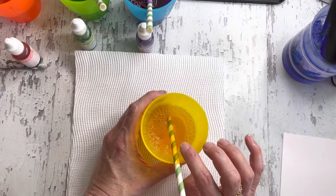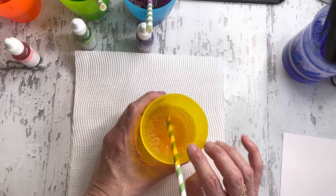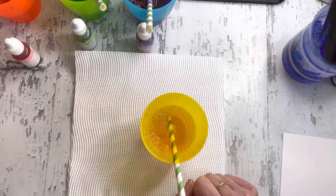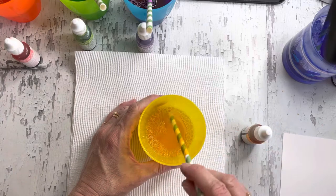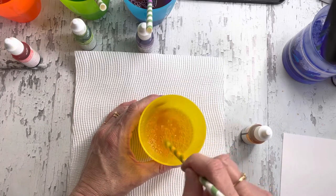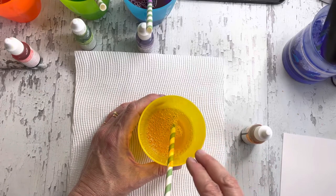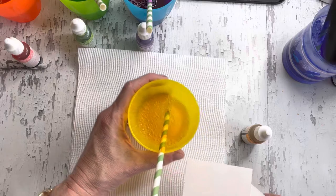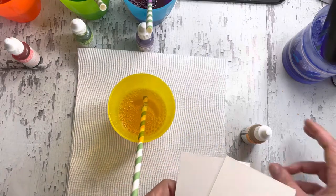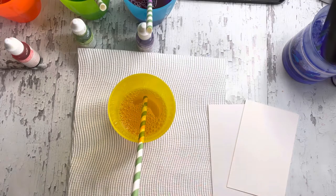There are also some drops of ink in here already, but what I need to do is add more because as Melissa showed in her video, it doesn't really work with just coloured water — it's the ink interacting with the bubbles. I have two pieces of cardstock here: one is shimmer white and one is our watercolour paper, just to show you the difference.